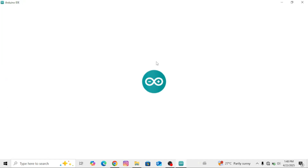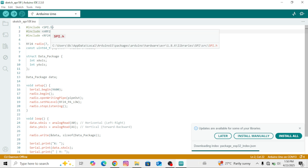Now let's upload the transmitter code. You'll find the code, circuit diagram, and links in the description as well as in the first pinned comment — you can download everything from there.